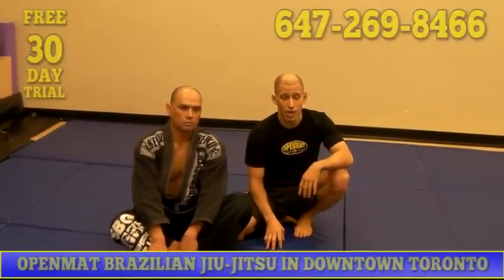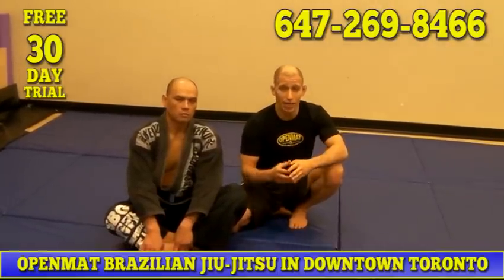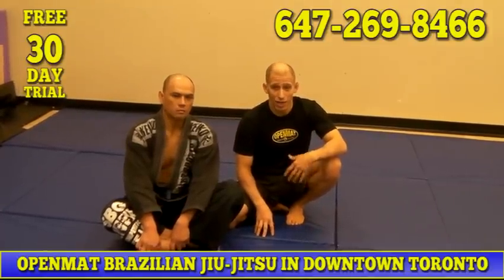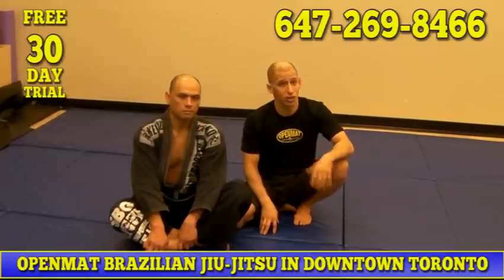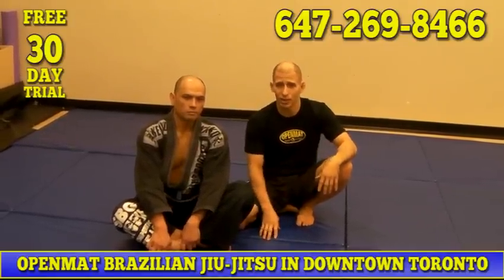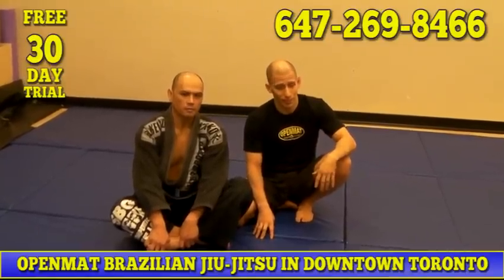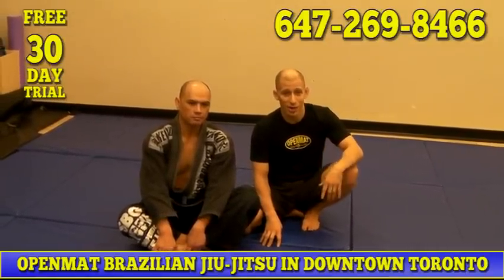We'd love to have you come in and try a class. We've got a 30-day free trial and we offer free private lessons for those who are new, to give you an understanding of how to get started and where the game can go. One of the things we're really proud of is really great people and really great attitudes here. No one's going to try to hurt you, no one's going to be intimidating, everyone's really welcoming. It's a lot of fun and it'll really open your eyes. We'd love to have you. I'm Elie Baia — come on out.